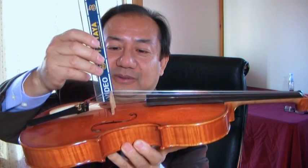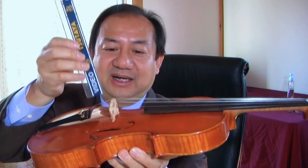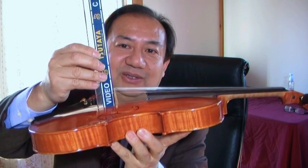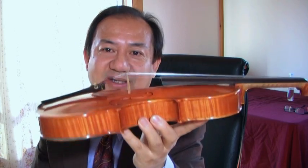Now you know the correct position of your bridge, so always check it. If the bridge bends forward, you have to loosen your strings and pull it back a little bit more than needed, then tune it back until it is 90 degrees on the front side. Always keep it 90 degrees on the front side and you will be safe. You can use the bridge for many, many years — or 50, 100 years maybe. Thank you very much.